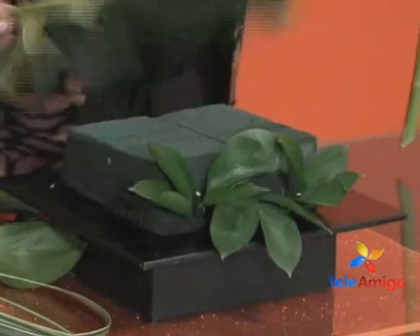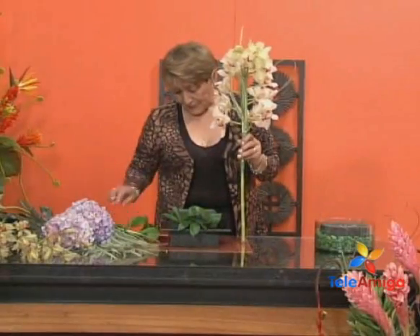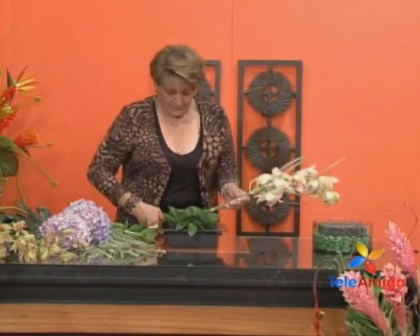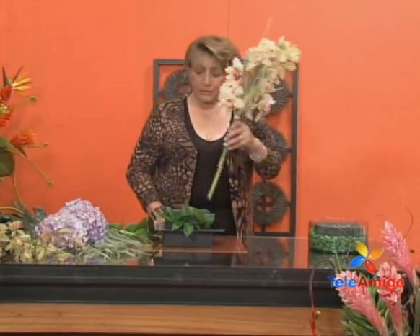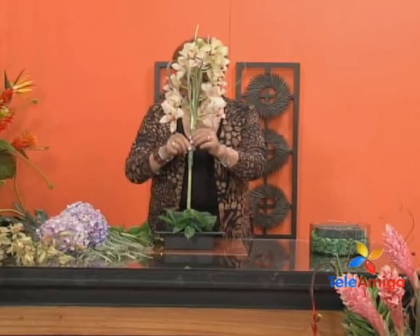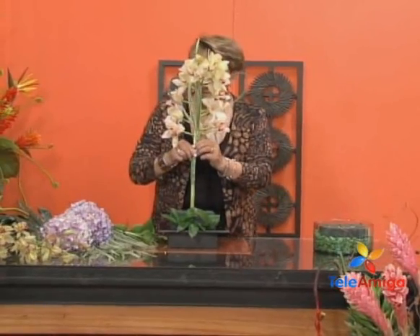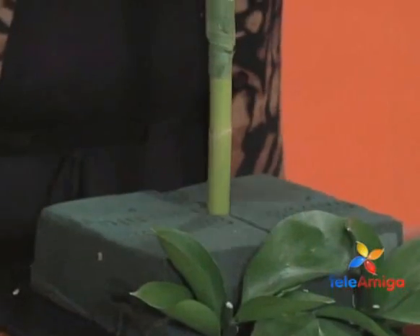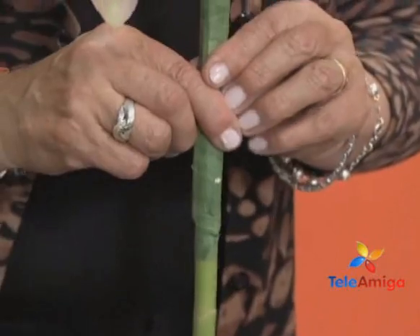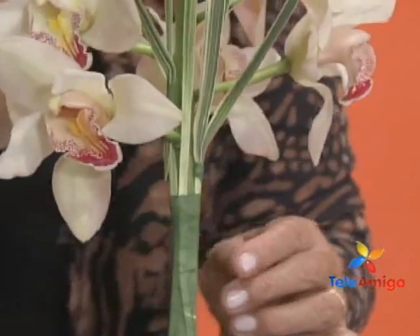These are very beautiful leaves that give a lovely design to our arrangements. A question, Rosita: you say it lasts three months, but we have to water it every day. How should we preserve it? We should apply a small cup of water to the oasis every day. The oasis must be perfectly moist, Doña Luz, because the flower's longevity depends on the water we apply.